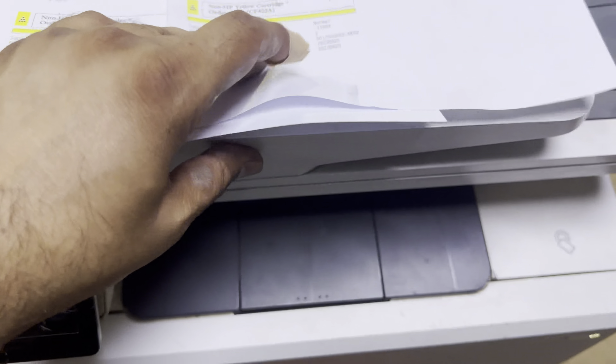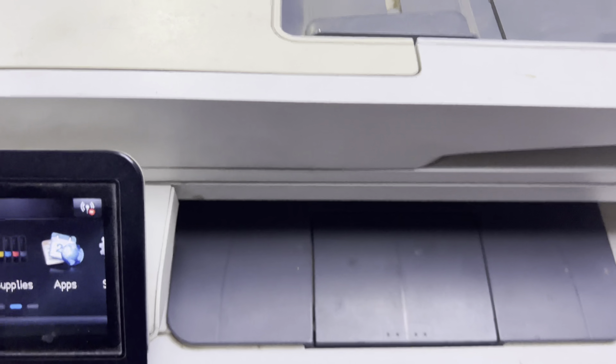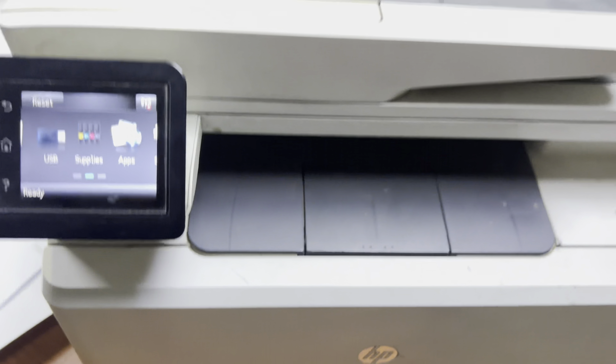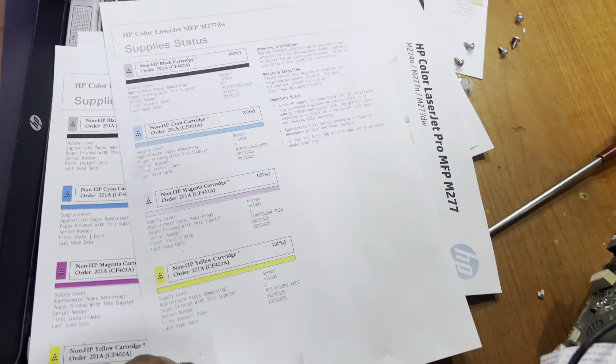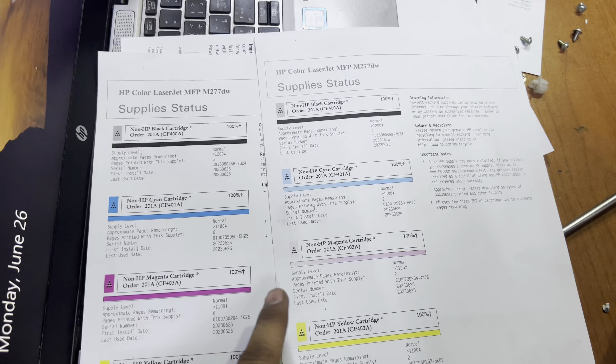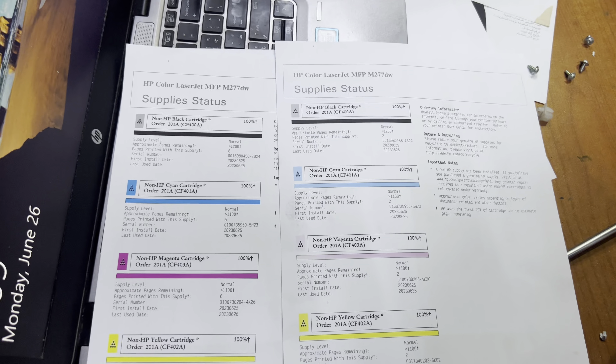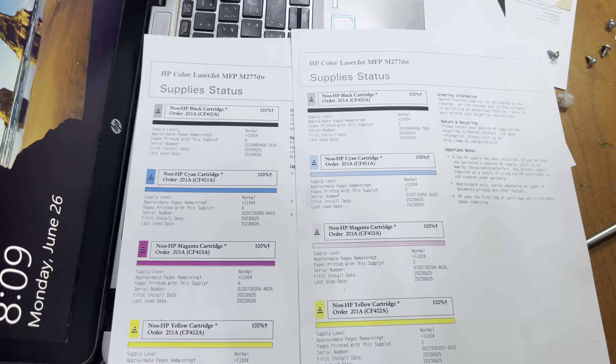Fix the laser unit back well, and then you will find a difference in your printer. I'm going to clean it and I'll show you the result after cleaning. Right after cleaning the laser unit and fixing everything back, we'll print a supply status page to check the print quality. This is the old print that I mentioned before cleaning — now let's see the new one.